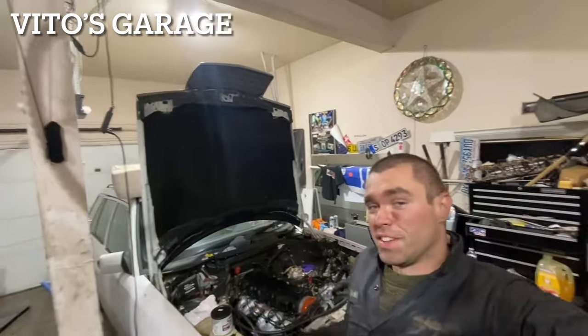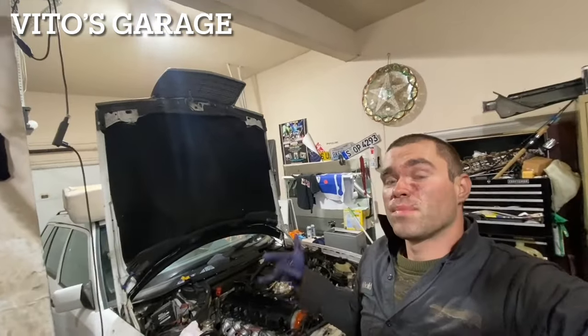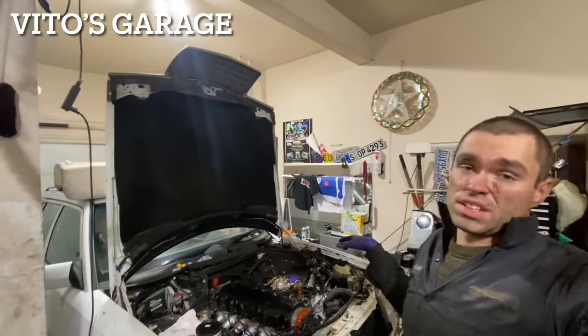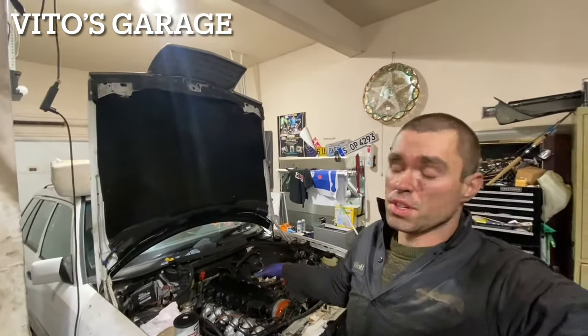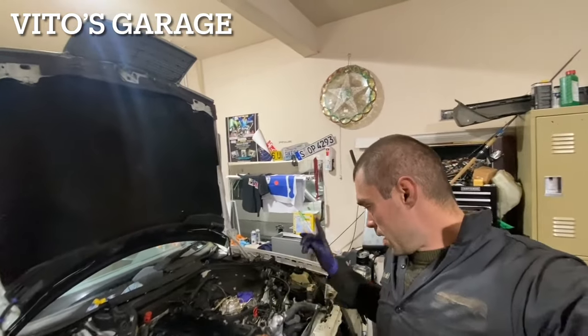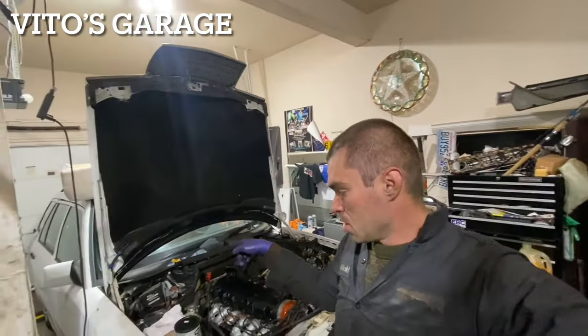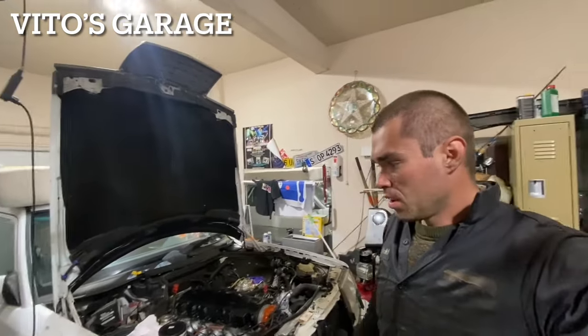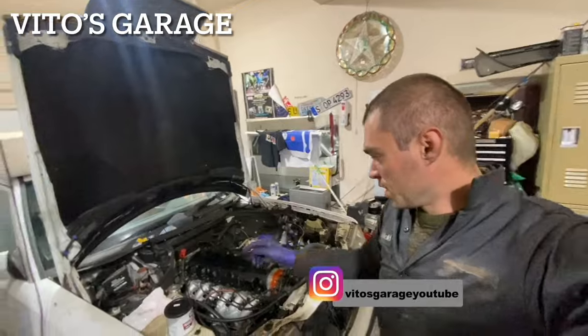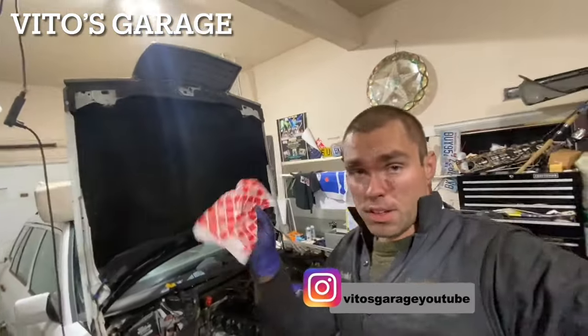I'm basically done putting this car back together and we're about to try to start it. I already put the oil in. I just have to fill up the trans fluid, power steering fluid, and put the battery tray and battery back in. I have the jumper ready to go. I still have to put coolant in and I have a new radiator cap for it.